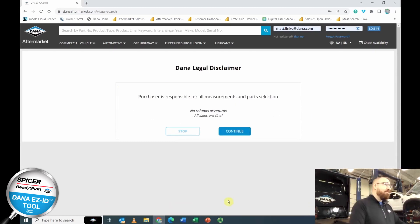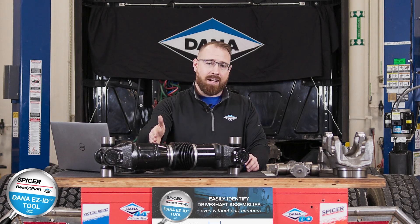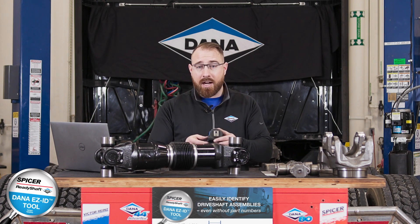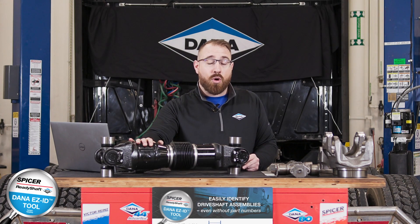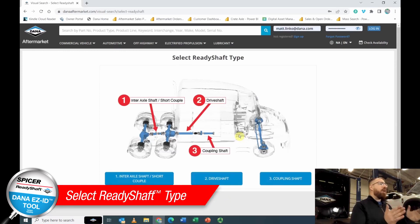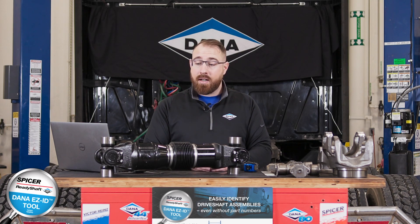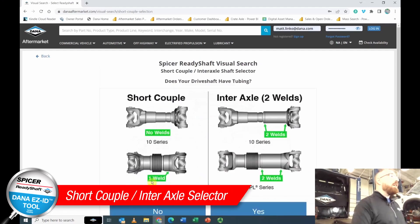Legal comes up next — this is the Dana legal disclaimer. It states that the measurements you take on the drive shaft are not Dana's responsibility; it's on you to measure properly. So I highly recommend you calibrate your tape measure and ensure all measurements are accurate, because no refunds or returns will be allowed. After continuing, you'll need to identify where on the truck the shaft came from: is it a coupling shaft, a drive shaft, or an interaxle shaft? Let's select interaxle shaft for this example.